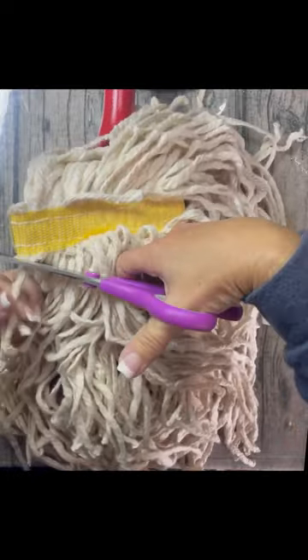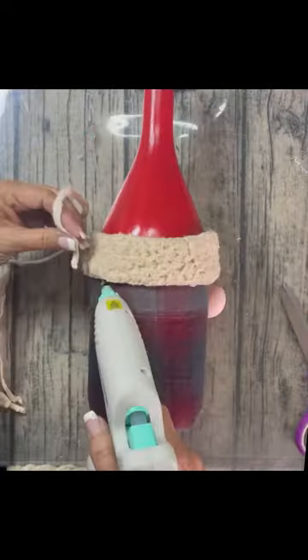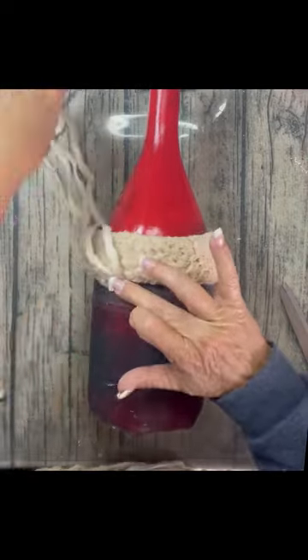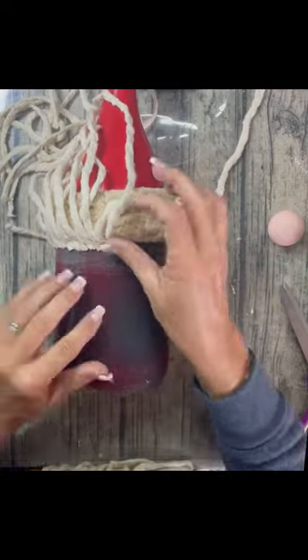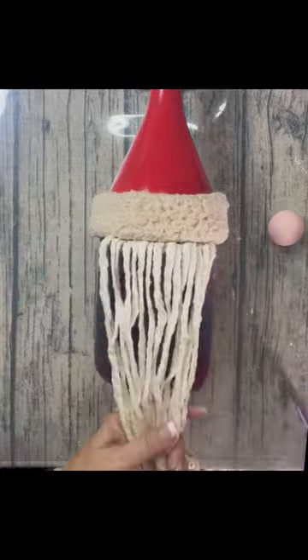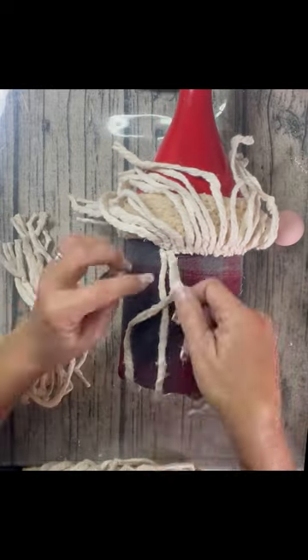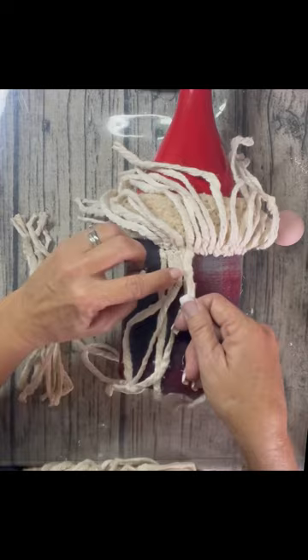Next, we're going to use a mop — I used a mop like this to make my other Santa. The first row I always do upside down because it gives you a cleaner beard; the top row flips down and it's just a better edge. I cut that and use the rest for the next row — one row up and then two rows down.